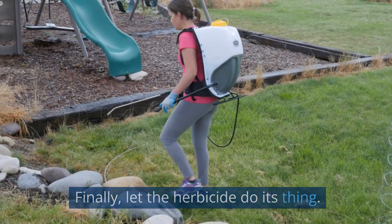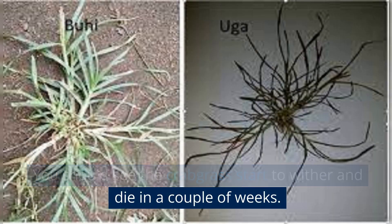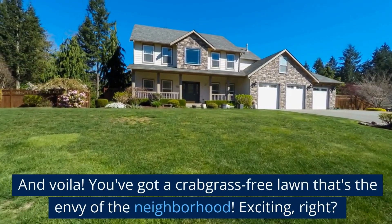Finally, let the herbicide do its thing. You should see the crabgrass start to wither and die in a couple of weeks. And voilà, you've got a crabgrass-free lawn that's the envy of the neighborhood.